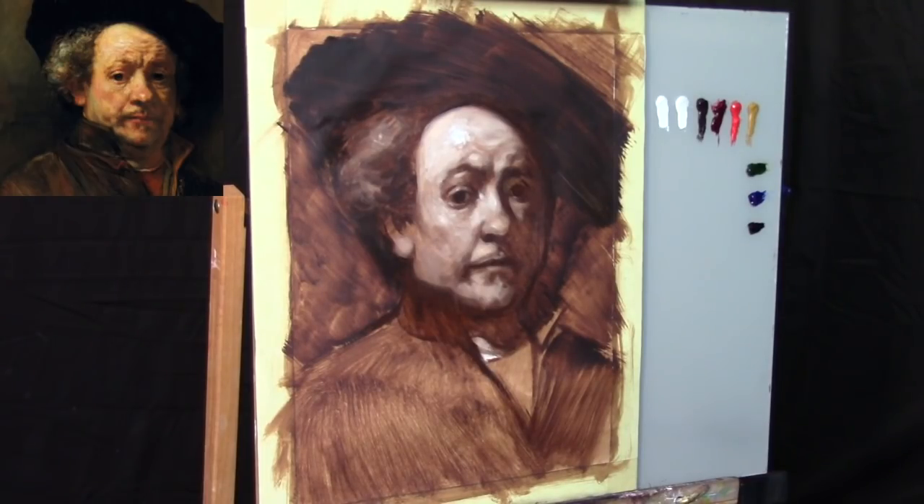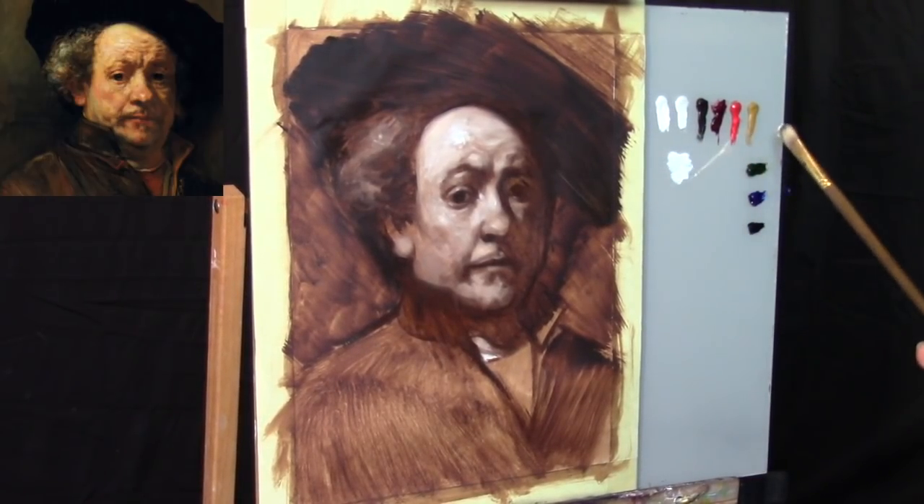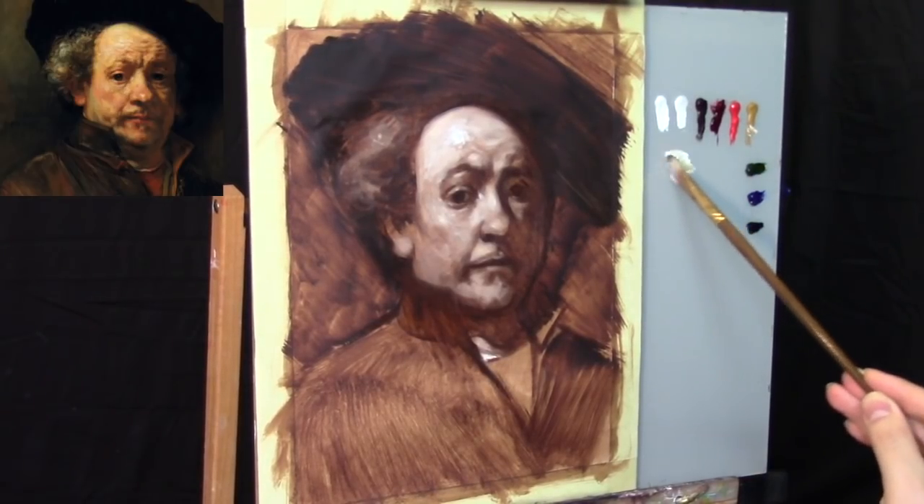For the color palette today, we have Titanium White, Flake White, Burnt Umber, Alizarin Permanent, Cadmium Red Medium, Yellow Ochre, Sap Green, Ultramarine Blue, and Ivory Black. So we're going to start off with a very simple combination of basic flesh tones.